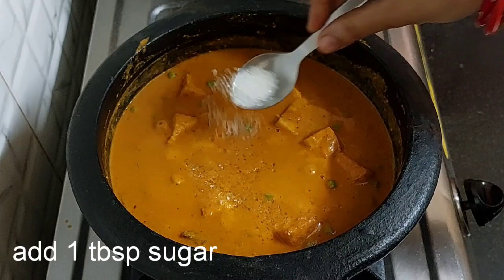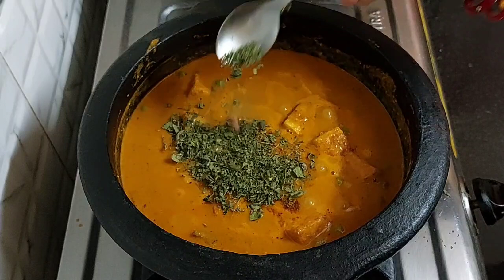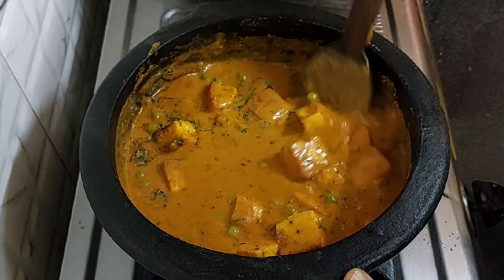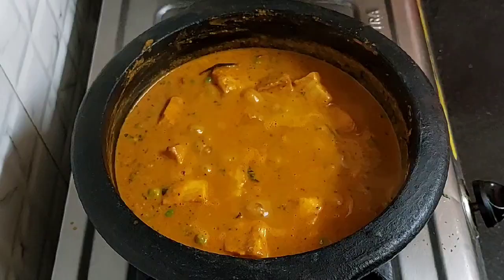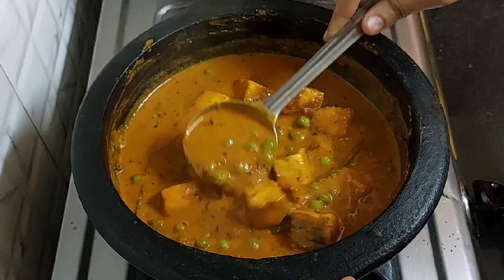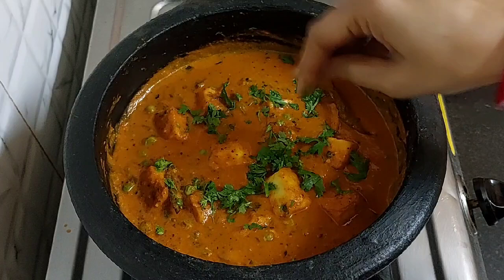After 3 minutes, add 1 tsp of sugar, 1 tsp of garam masala, and 1 tbsp of kasuri methi or dry fenugreek leaves. Mix all this well. We have shared many sabji or curry recipes and you can find them all in the sabji recipes playlist, the link has been shared in the description box below. You can see its consistency — after it cools it will become thicker. With this, our Matar Paneer sabji is absolutely ready.